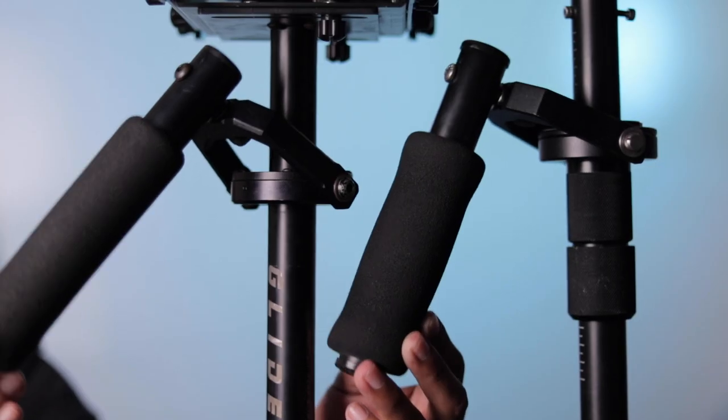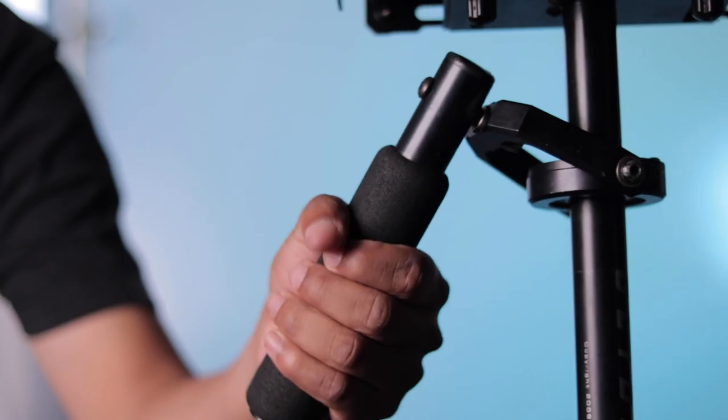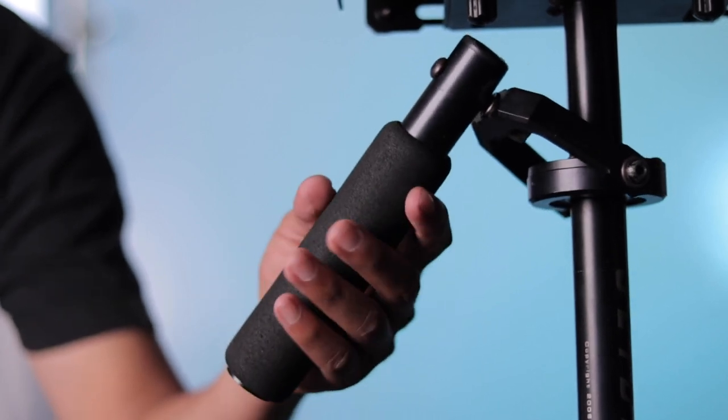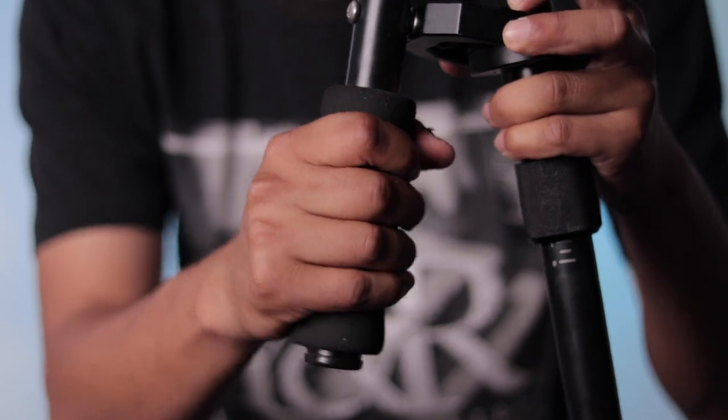Moving on to the grip where your holding hand is. The Glidecam grip is a lot smaller and has less cushioning, while the Flycam is bigger and has more rubber foam on it. I like the Glidecam better because I can get a much better grip, but if you have a bigger hand, you'll probably end up liking the Flycam better.